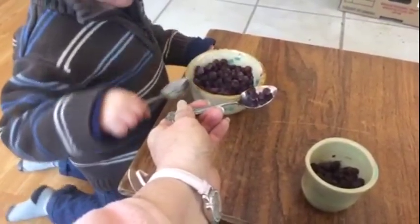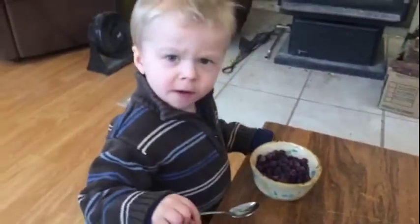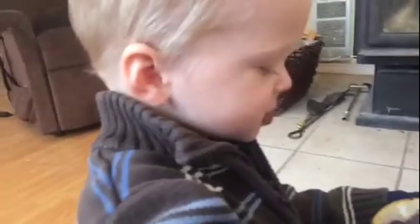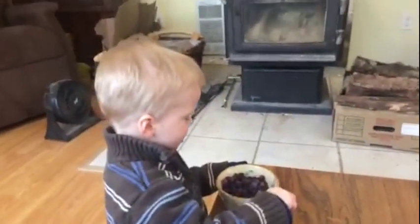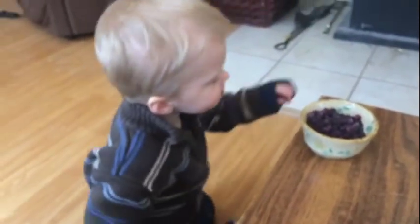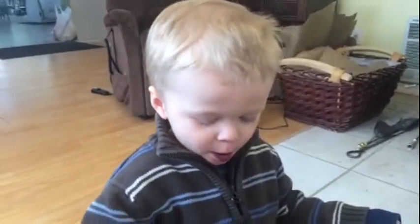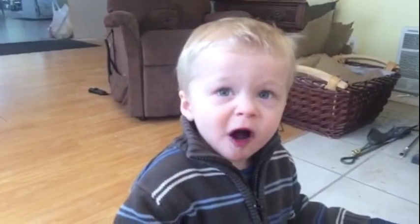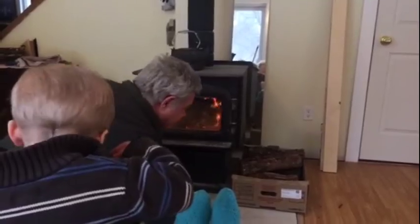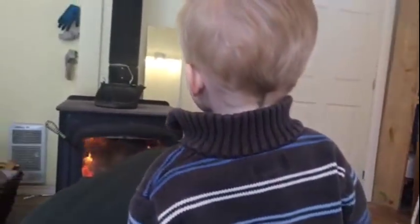How many do I have on my spoon? Four. How many are on your spoon? None. Mommy. You say hi to mommy? Hi, mommy. Are they yummy? They are, are they? Okay. After your muffin and your timbits. The plain timbits. They were good, weren't they? No chocolate. We made fire! We made fire! We made fire, Oprah!